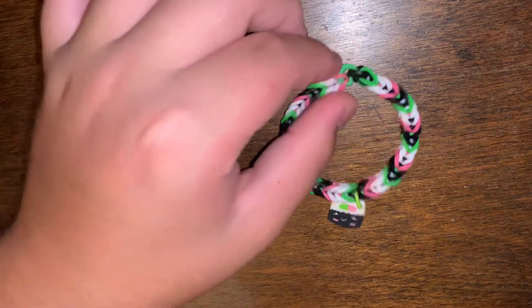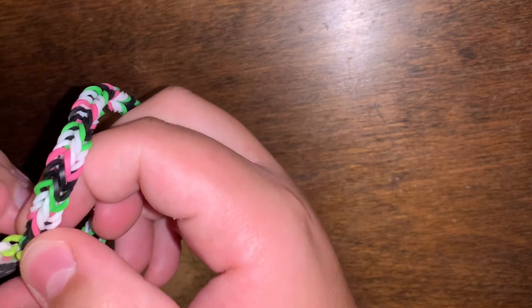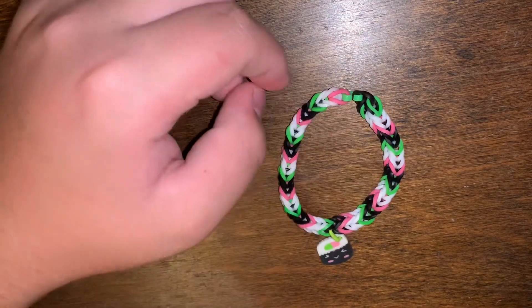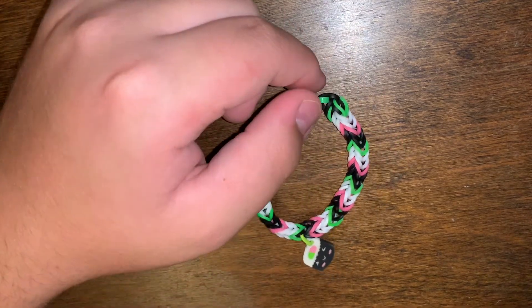I had one more bracelet — a purple one with a koala charm — that's on my Instagram. I gave it to my friend or my aunt. I sent it to her along with something else, which I'll mention when we get to that section. So yeah, that's my bracelets category.